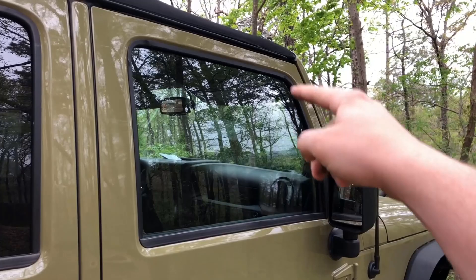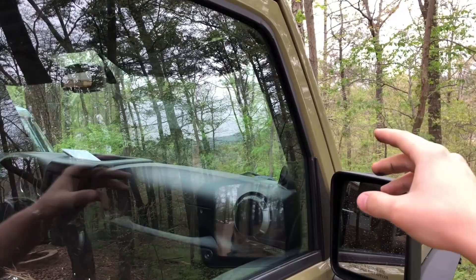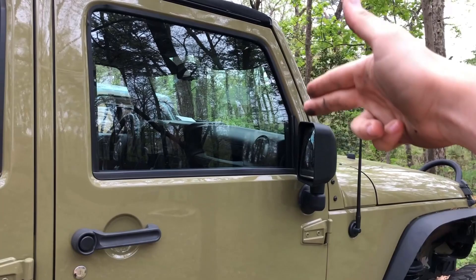On a Wrangler, the front windshield has no support right here. The roll cage goes inside of this pillar, through the sound bar, and then a bar goes here and stops. So the only thing holding up the front section of the Jeep is the windshield — and that's it. They actually reinforced that on the JL, which is pretty cool.